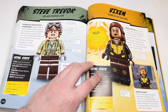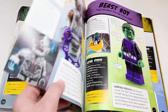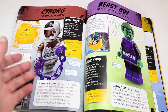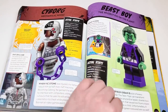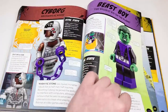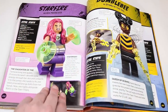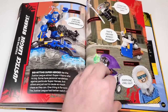We've got Vixen, which is an SDCC exclusive from the CW. Cyborg — really awesome. They don't show his first appearance, which is a shame — I think Cyborg should have two spreads. We do have the one from Justice League. Beast Boy is here as well, with no mention of the Teen Titans Go versions from Dimensions. Starfire, same with her — no mention — which means there's not going to be a Raven page, which is a real shame. Godspeed from the minifigure series.